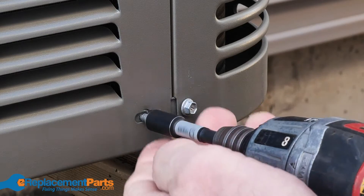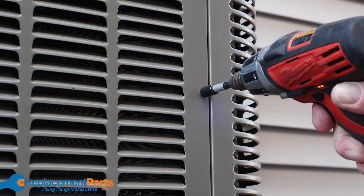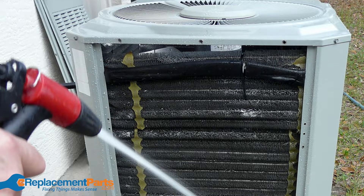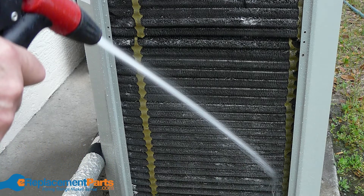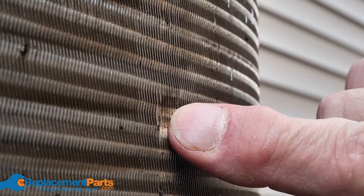To access the coils, you'll need to remove the exterior cover, making sure to avoid damaging the fins. Once you have access, you can determine if the coils need cleaning. Remember, if you're cleaning the coils, you should only use water and never under pressure, as this can damage the coils and decrease their efficiency.